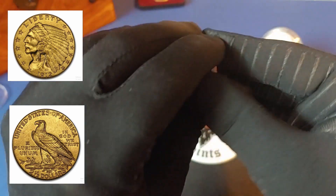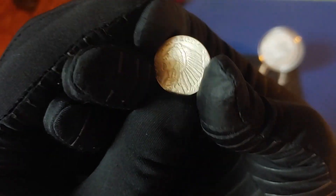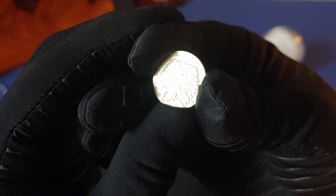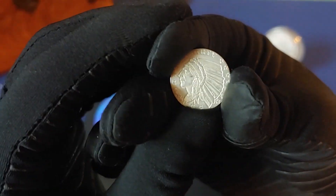Quick question before I take off — what do you think about these particular fractional pieces of silver? Would you add these to your stack, to your weight?